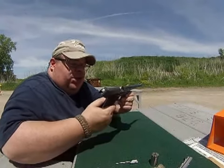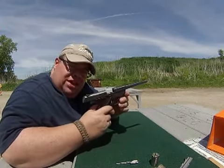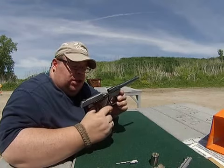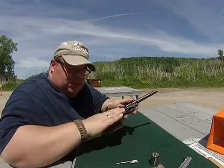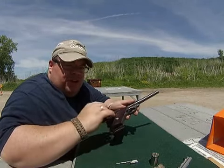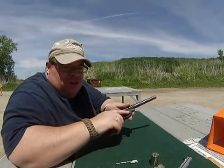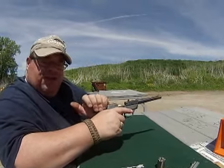Hey YouTube fans, this is Frimshire here. I'm shooting my High Standard Sport King today, chambered in .22 mag, a very nice gun made in the mid to late 60s. We're shooting Federal ammunition, target loads, so we're going to send some rounds down range.